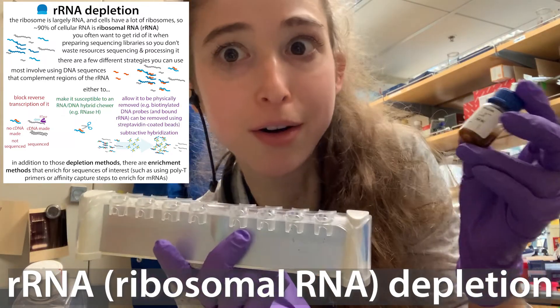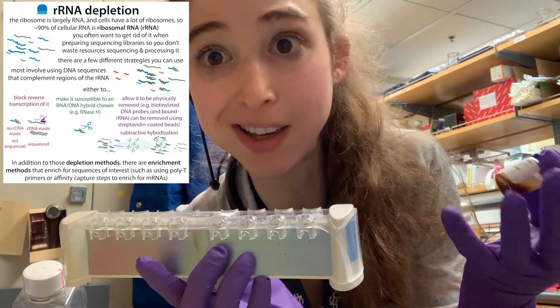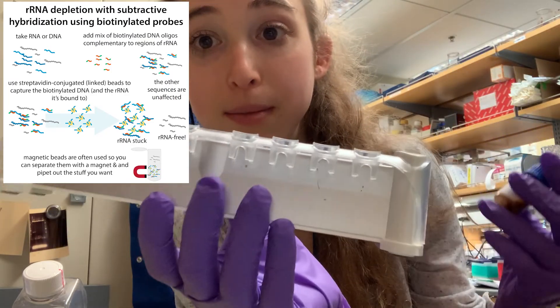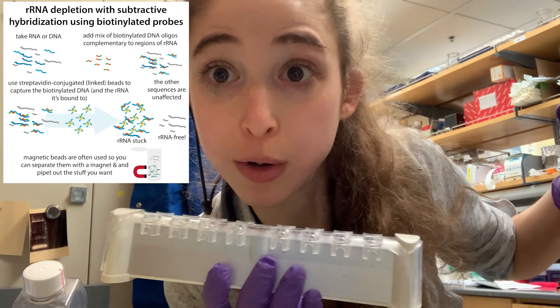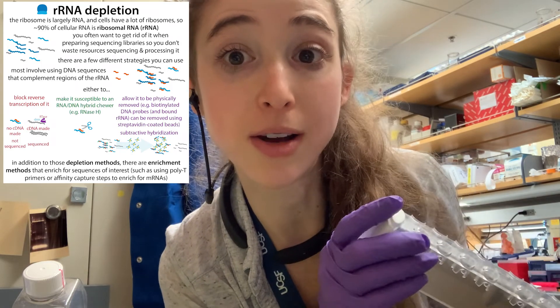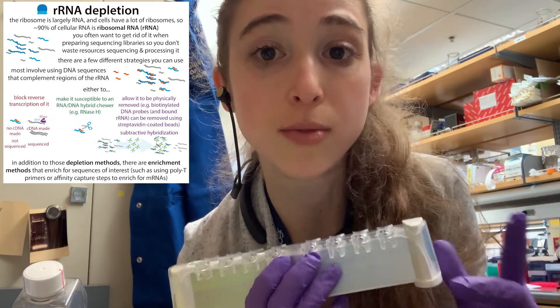Most of our RNA is ribosomal RNA. So if we want to do sequencing and stuff, it can get in the way. But we can use magnetic beads with biotinylated probes and magnet trays to help grab that rRNA and whisk it away before it can get in our way. That's just one way we can deplete ribosomal RNA, so let's talk more about this strategy and other strategies for removing ribosomal RNA.